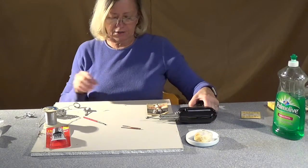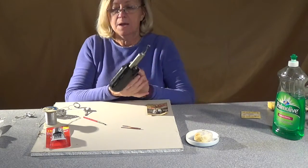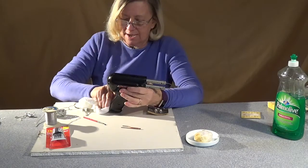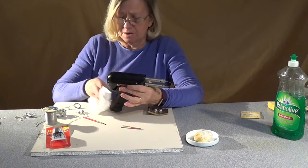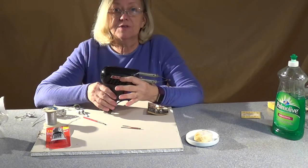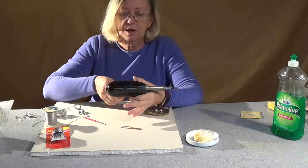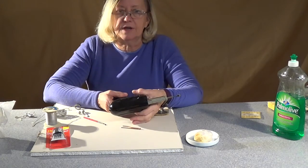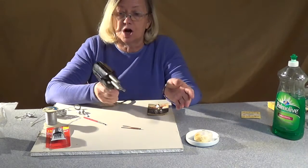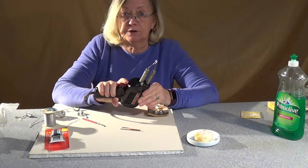First thing we're going to need is a solder iron. I recommend a minimum of 100 watts — this one's 200 watts, it's kind of overkill, and if you've got bad wrists or bad hands, this is not the unit. You really want to get the smaller unit that's 100 watts. It's a Weller unit, available at any hardware store, and it's what they call a solder gun. It only is hot when you pull the trigger.